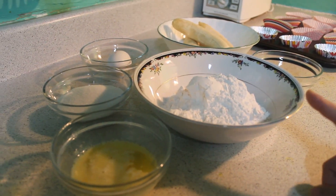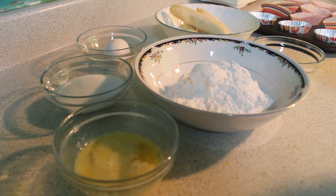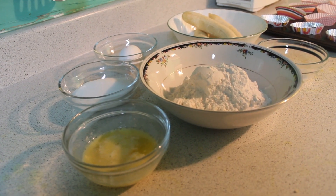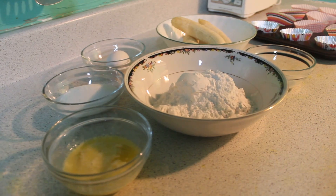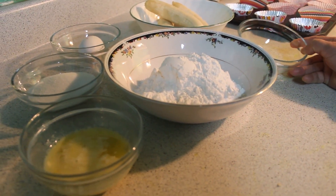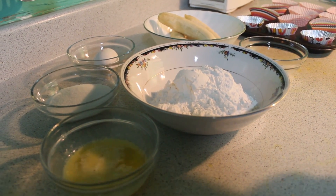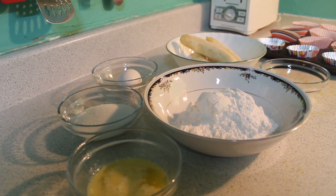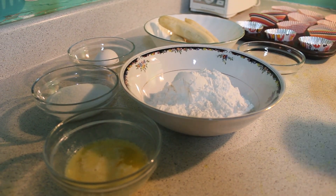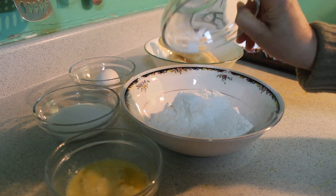We are making one and a half cup of all-purpose flour, half teaspoon of baking powder and baking soda, three quarter cup of sugar, and half cup of butter. I have half teaspoon baking powder and baking soda.